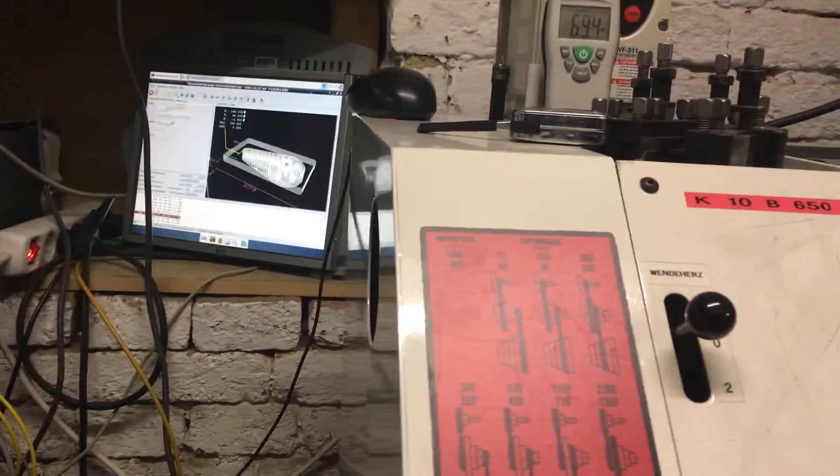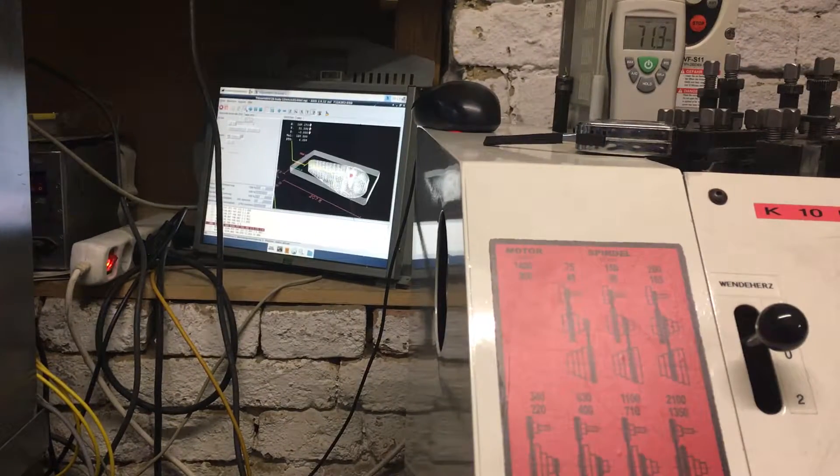I now change the camera setup so you can see everything — it's done in one take, that's the reason why it's shaky. Straight ahead you can see the Linux CNC screen showing where the machine is going.